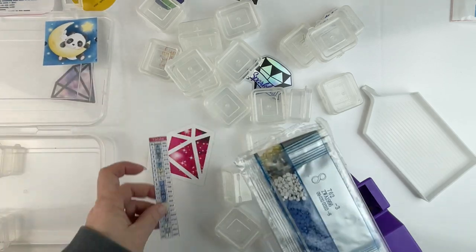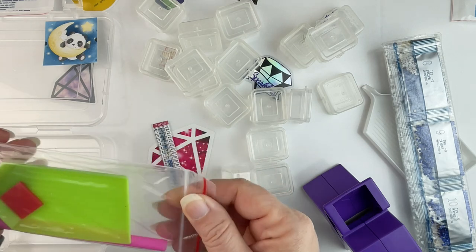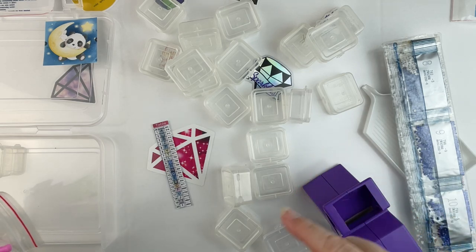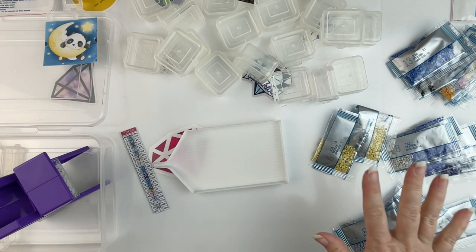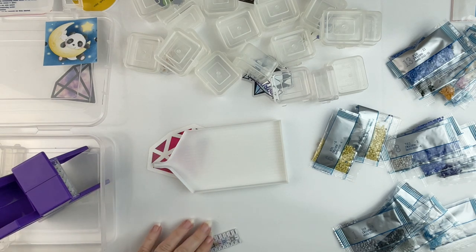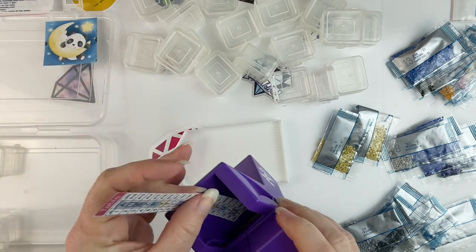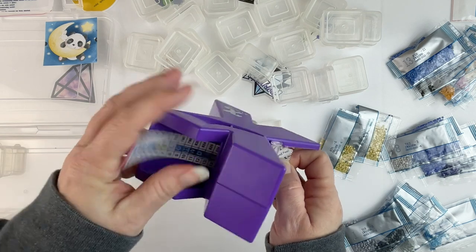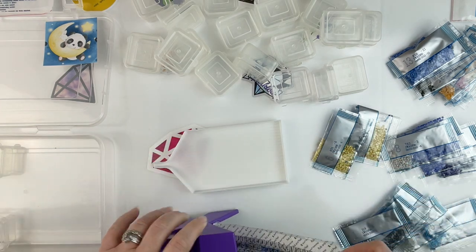I've got my drills out now. The first thing I need to do is use my Xyron sticker maker to turn my plain paper into stickers. I'm running low and may have to replace the sticker paper in the Xyron soon, but we'll see how many I get through.